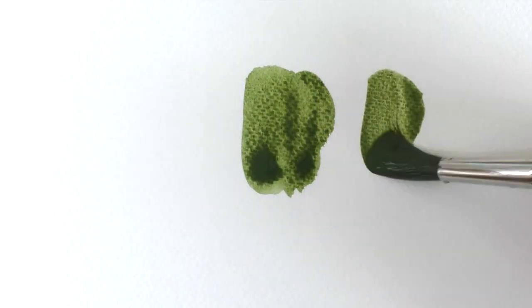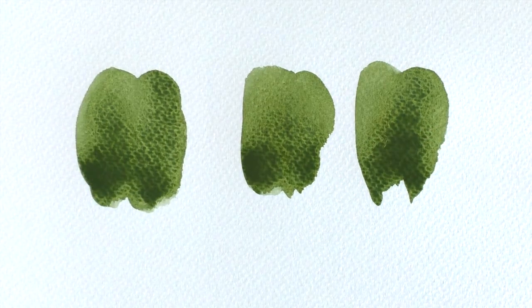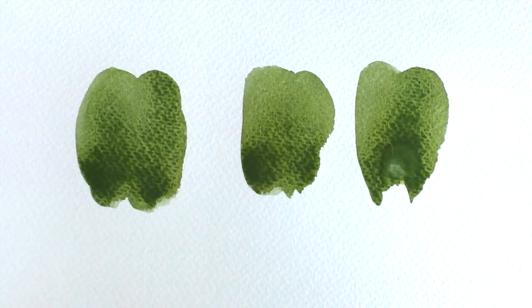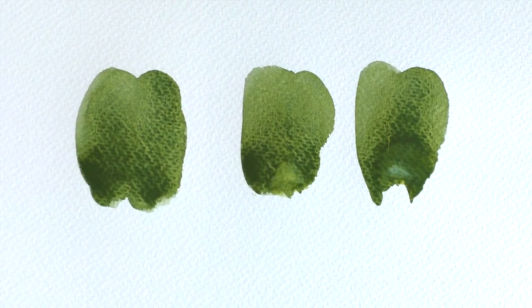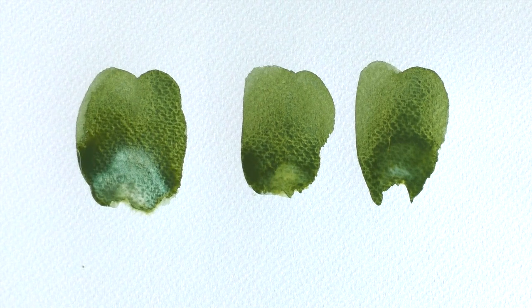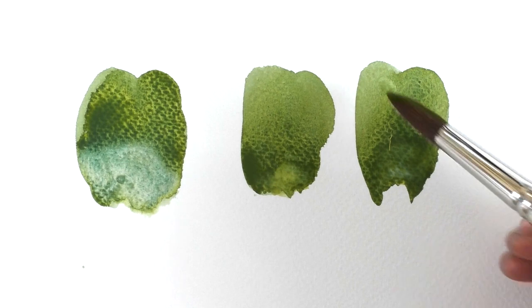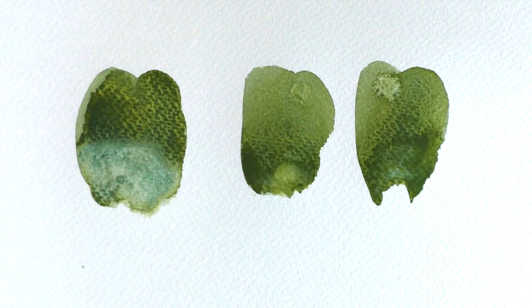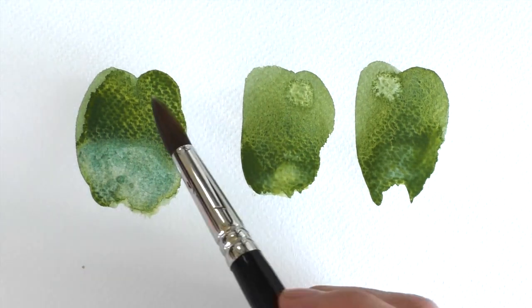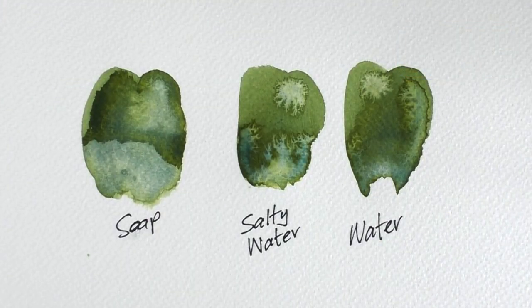So how can we use these backruns to our advantage? Here I'm painting three fairly wet washes. In the first, I'm dropping in a blob of clean water to force the backrun. In the second, I'm dropping in a salt-water mix, and in the third I'm using a mix with ordinary soap. Then I'm using the same mixtures in a smaller blob at the top of each one.